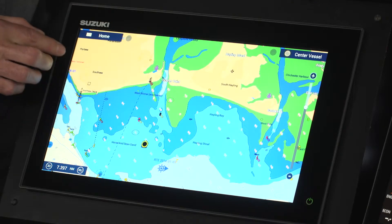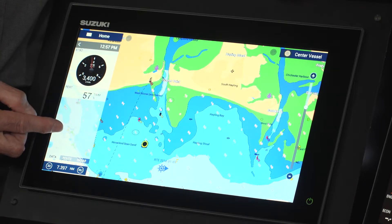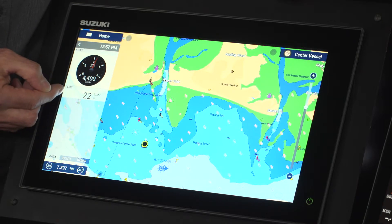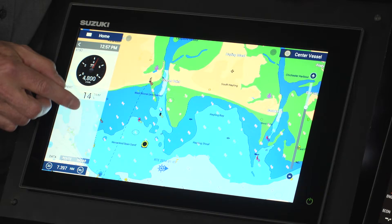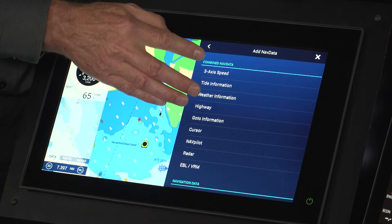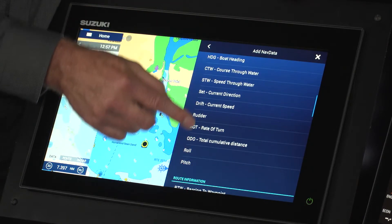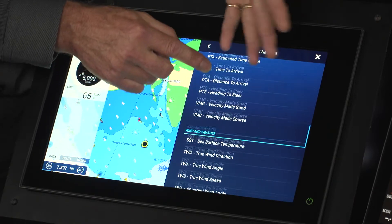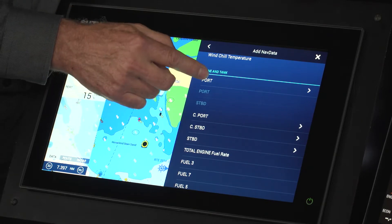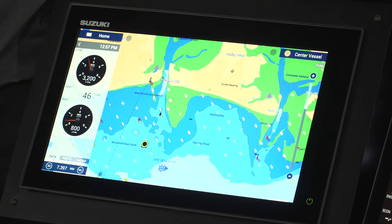Sliding in from the left reveals a customizable bar where you can place the information you want. Currently it shows engine data including port trim and starboard RPM. Clicking the bar and selecting 'add nav data' or 'add engine data' lets you choose from a list — for example, selecting the port engine and adding RPM places it in the bar.